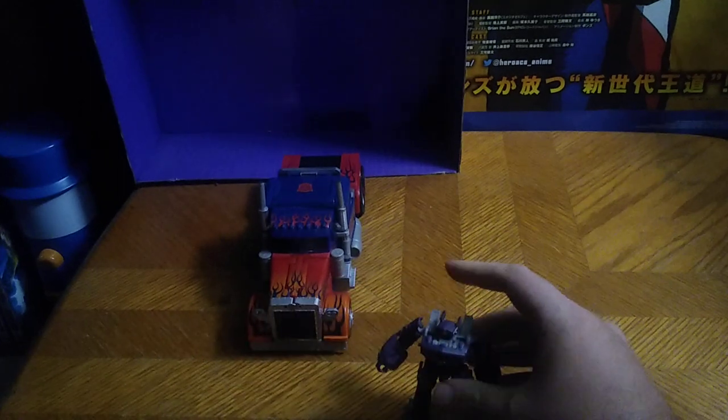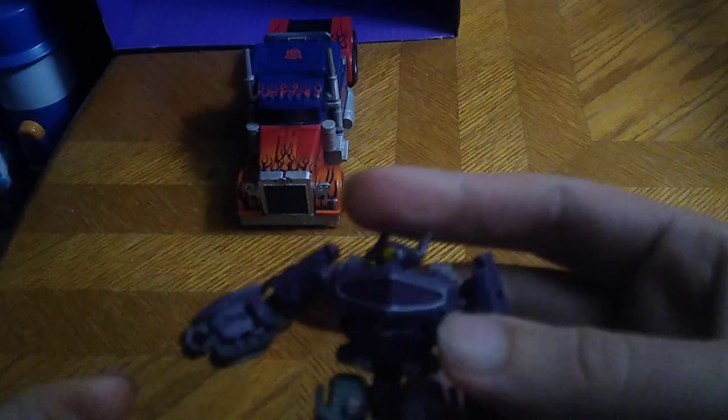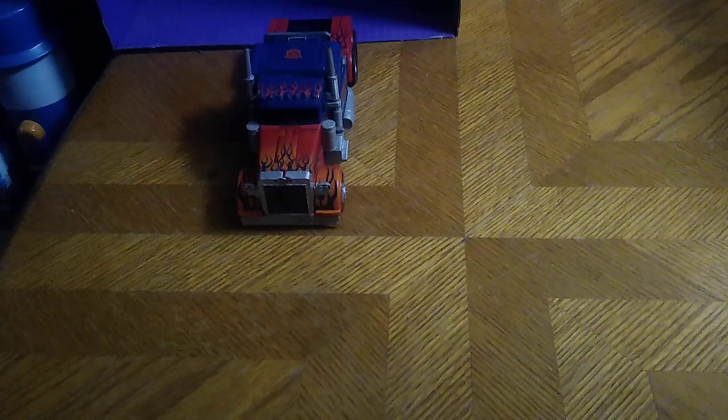Does he stand on his own? That's the question Transformers fans always want to know. Yeah, he stands pretty well. We can get him his little fusion cannon as well and put it into his arm.